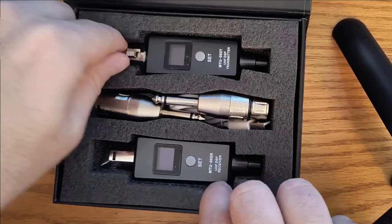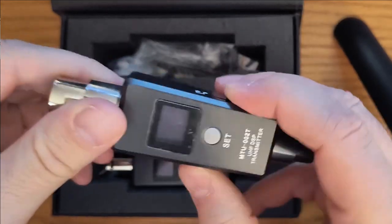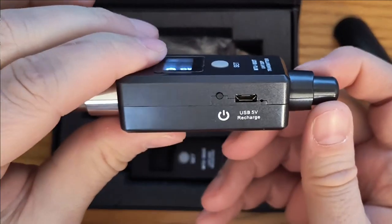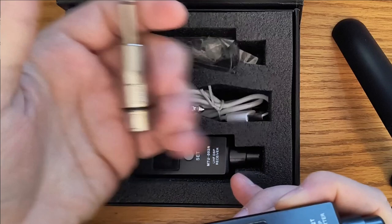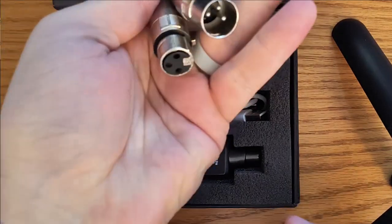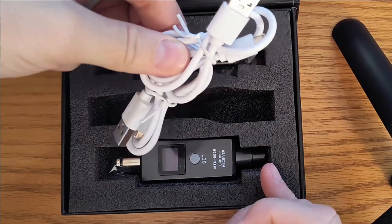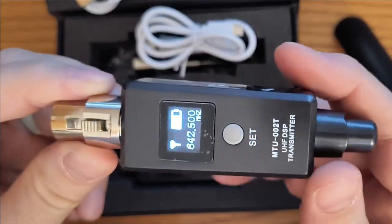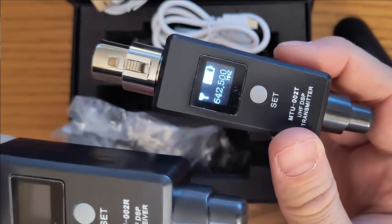Let's show you what's in the box. You get the transmitter and the receiver — just one-press them on and they connect. It's got USB micro charging, so built-in batteries on both. Then you've got a set of XLR to quarter-inch jacks if you have quarter-inch inputs and not XLR, plus a couple of charging cables to charge each one of the dongles.